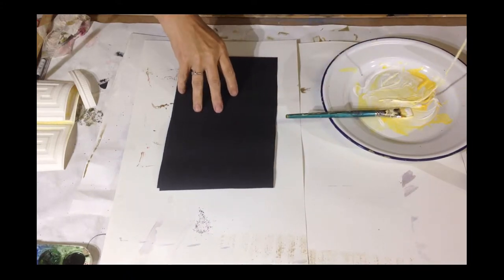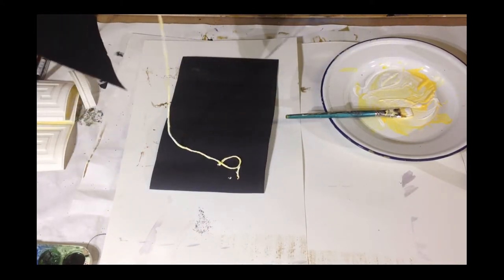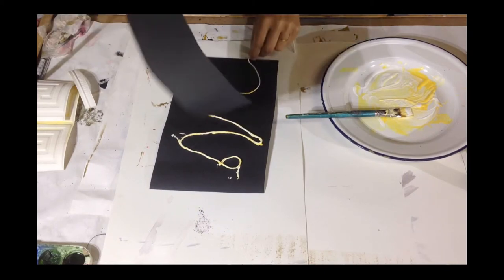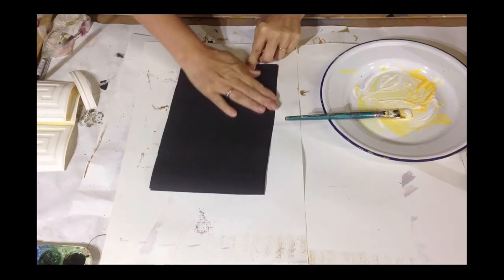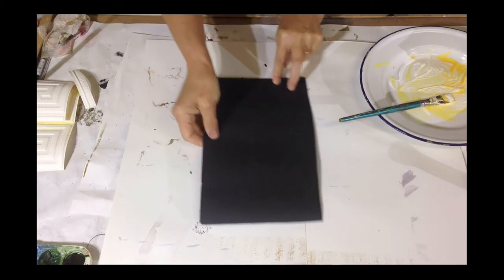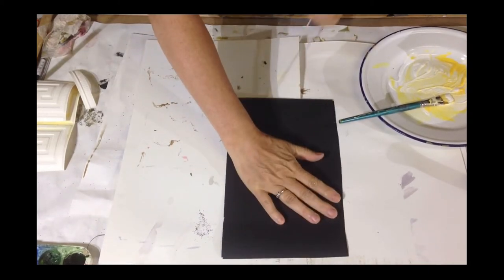Then you take a canvas or a piece of paper like this and put your string on there. Put another piece on the top, rub carefully. You can do this with two canvases — it does work. And then you take the string and pull.